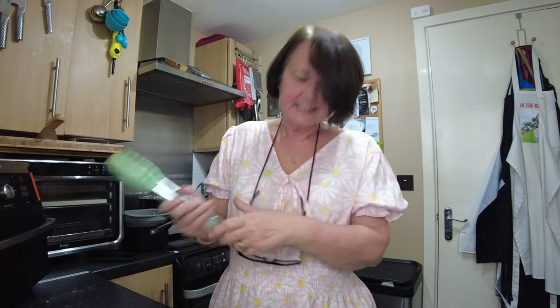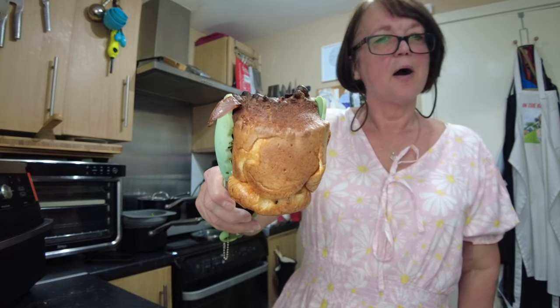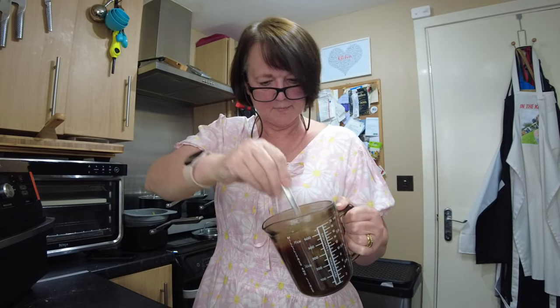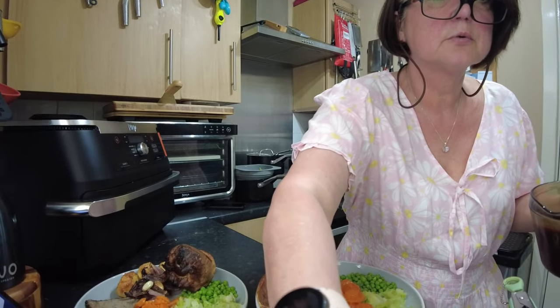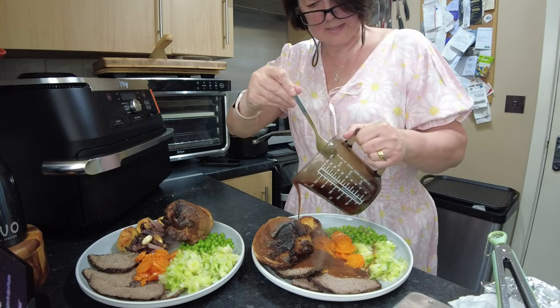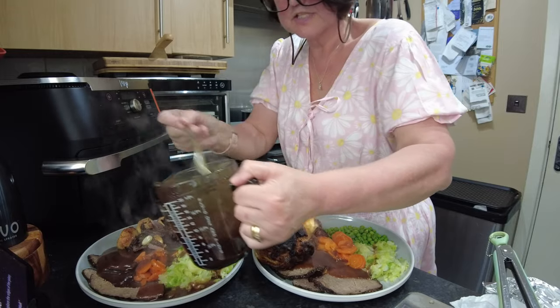Dinner is dished up. I had a bit of a disaster — what happened was my Yorkshires rose so much that they actually caught on the element. But no matter — a little bit of burnt won't kill us. I've got gravy here made with the meat juices. You don't get any meat juices in the pan when you're cooking on Dehydrate, but the resting meat juices are just amazing.